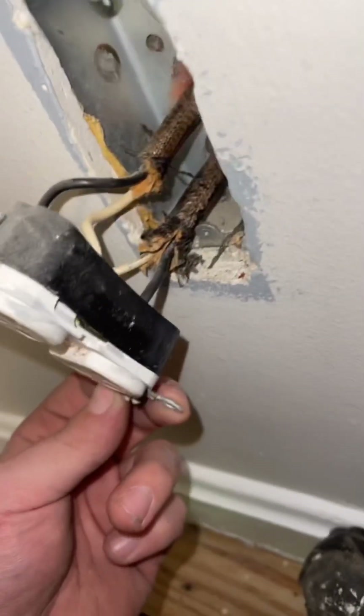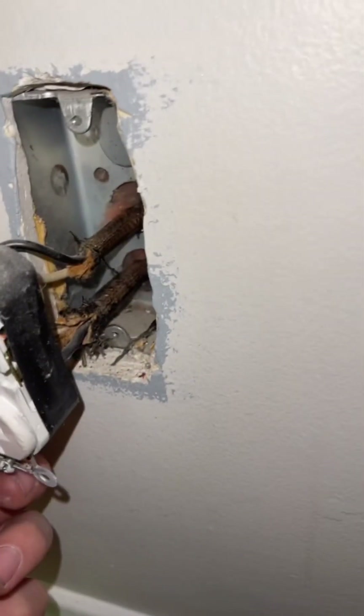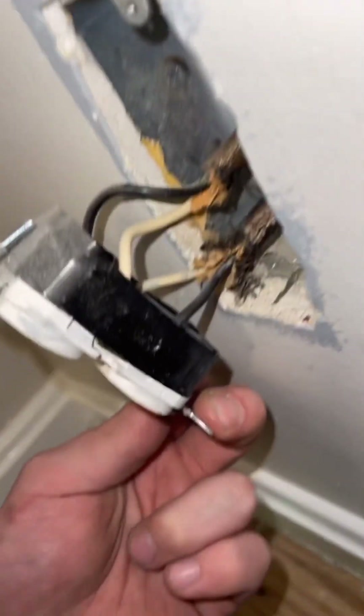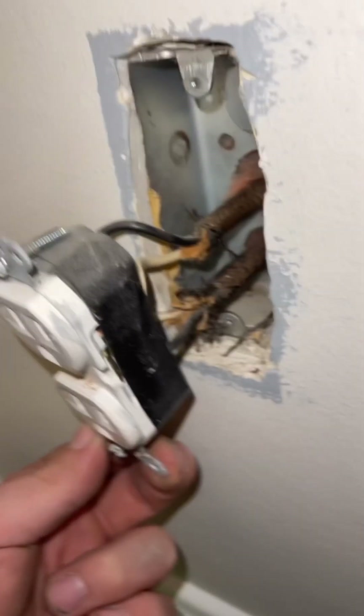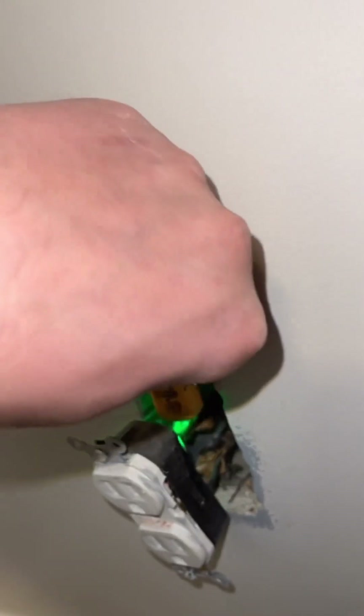And boom, there it is — they hooked it up wrong. They got a common on each side, and right here is where it switches. That's where the hot swapped over to the other side. This wire on the top is going out — yep, and it's even on the wrong side, so this thing's completely hooked up wrong. The good thing is that other one can go back in. I had to change that one anyway, and then I'm going to hook that one up right and hopefully that bedroom light works now.